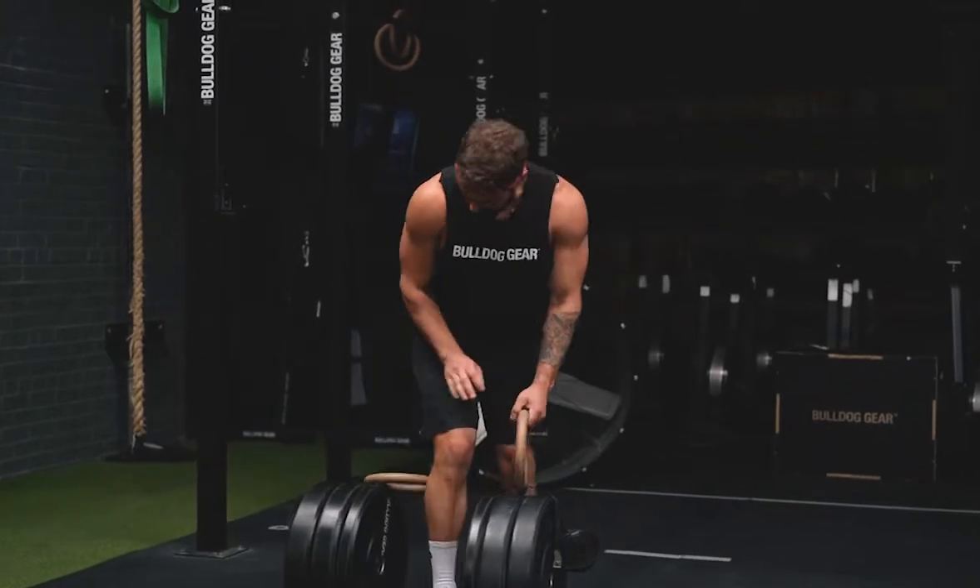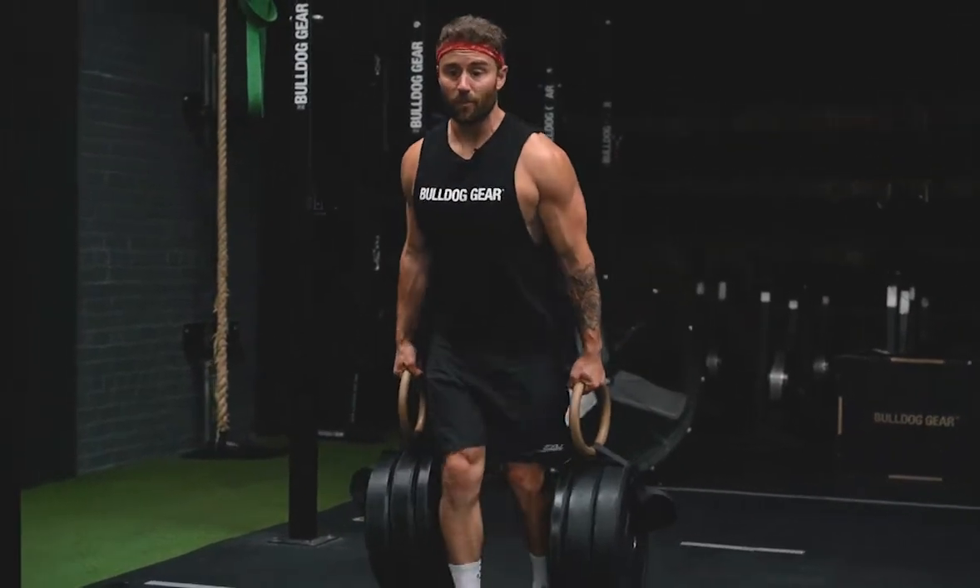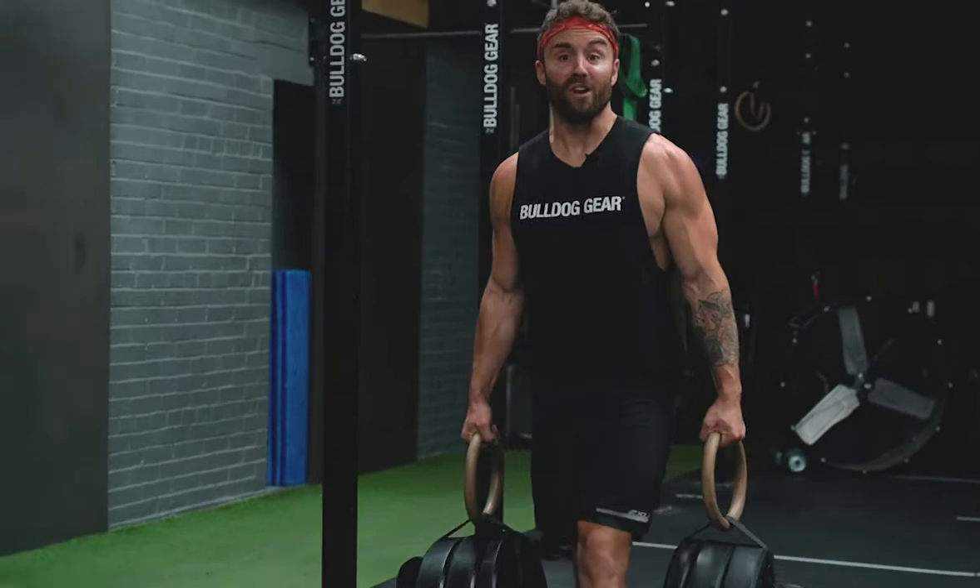What this allows you to do is work up to some seriously heavy weights and not just stop where your dumbbells stop.